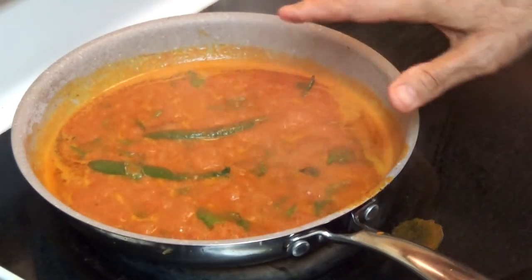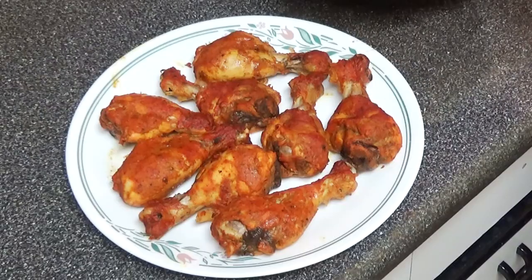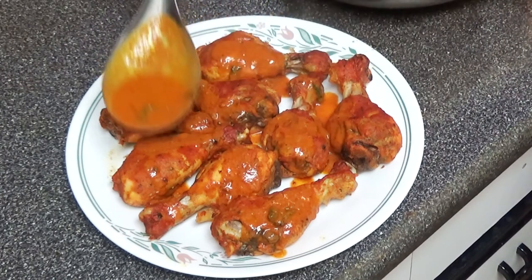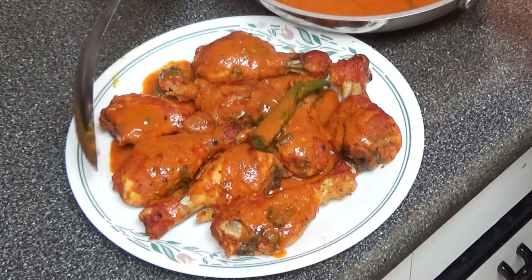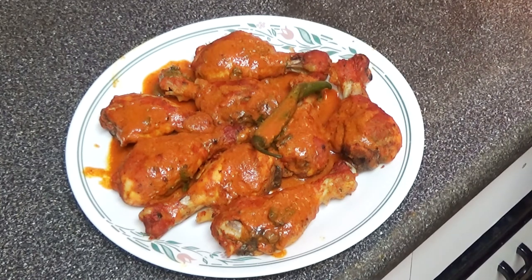Now we are going to plate this up. We'll put some sauce on it — you can eat this with anything like rice, kulcha, or naan, it is good. This is our final product. Until next time!